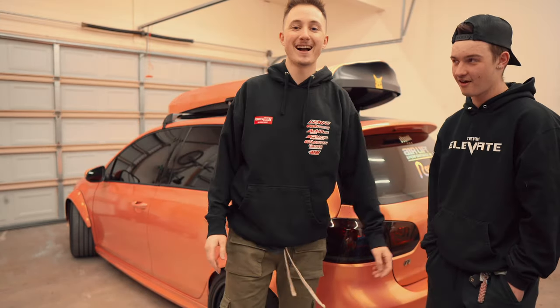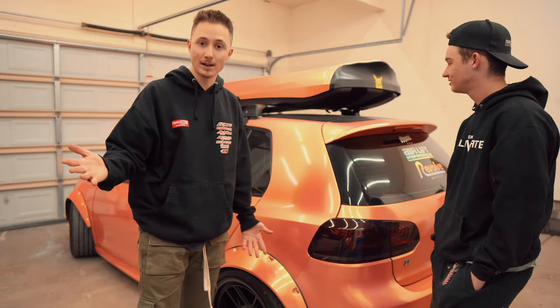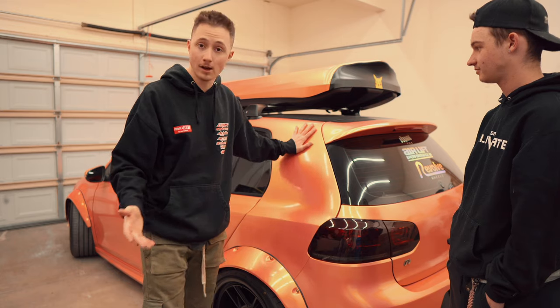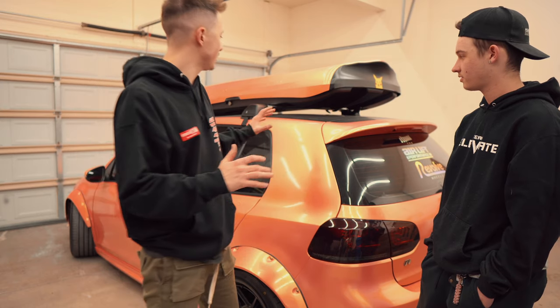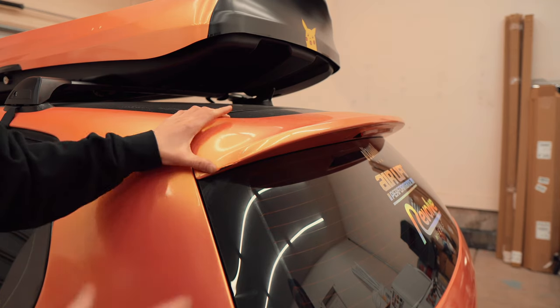Welcome back to the channel guys, my name is Thomas with TMWIT. Back again in the home garage. We got Jordan here, and we're finally going to be starting to do work again on the Mark 6 Golf R. But today we are just preparing for a mod in the next coming video — we're going to be removing the stock spoiler. And you're like, Thomas, you literally did a video on a carbon fiber spoiler like last year.